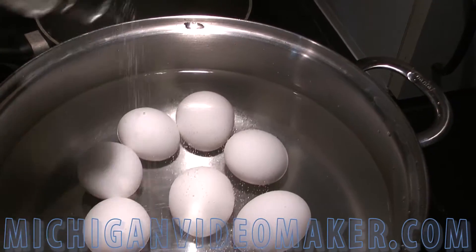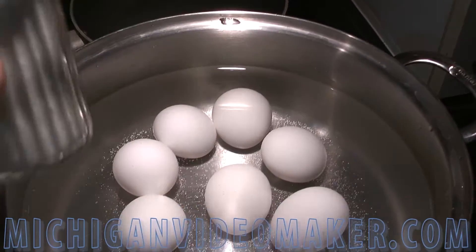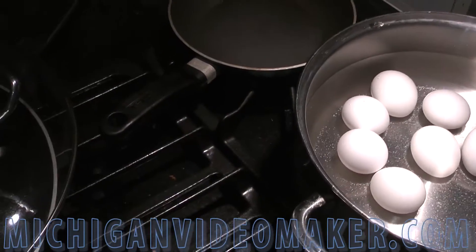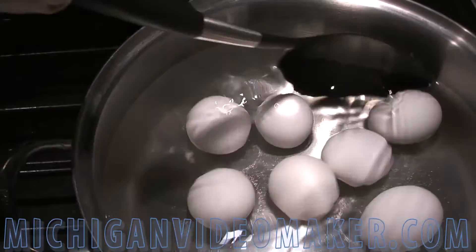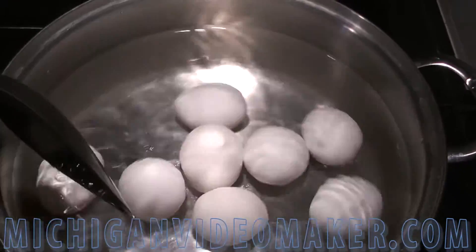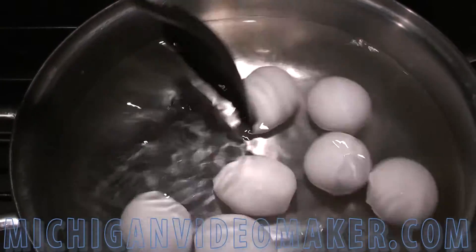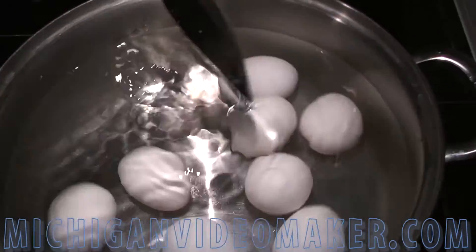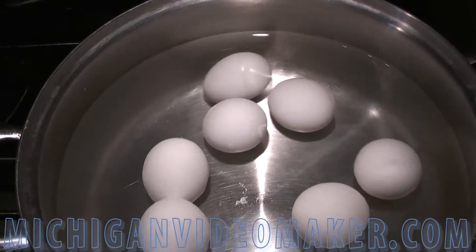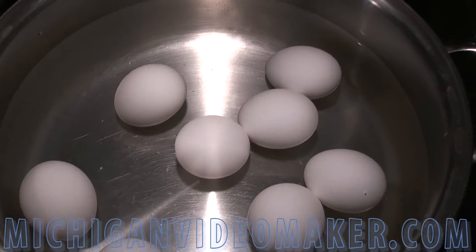I'm going to add a little bit of salt — about a tablespoon. I want to make sure I keep stirring so the yolk stays in the middle of the egg, which makes it better to make a deviled egg.